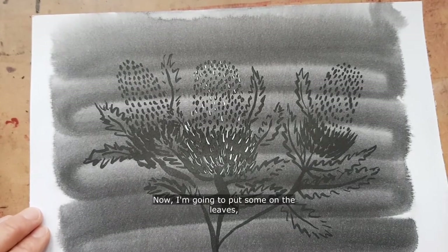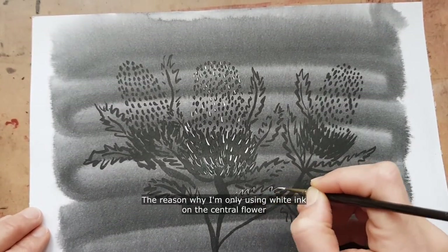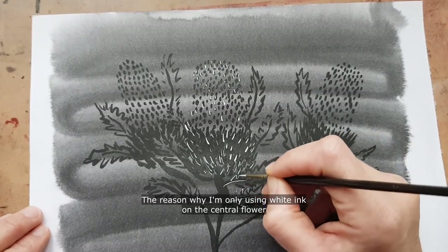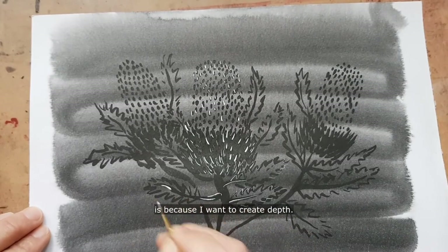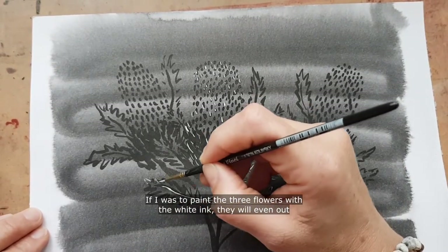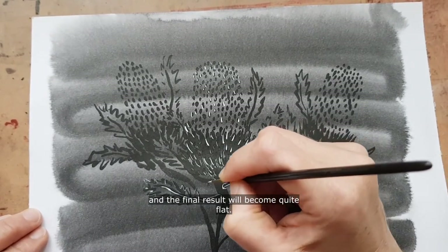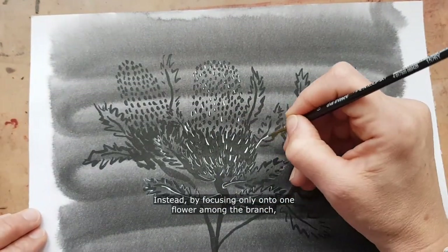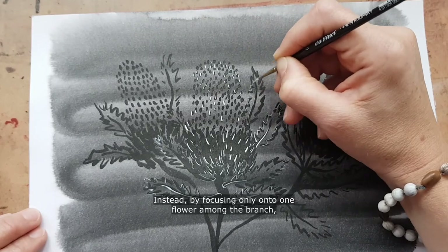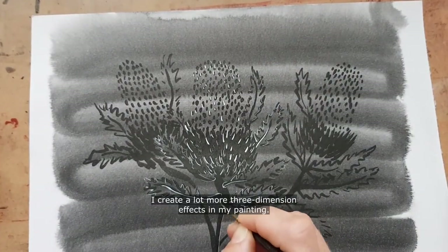Now I'm going to put some on the leaves, but again I don't want to overdo it. The reason why I'm only using white ink on the central flower is because I want to create depth. If I was to paint all three flowers with the white ink they would even up and the final result would become quite flat. Instead, by focusing on one flower among the bunch, I create a lot more three-dimensional effect in my painting.